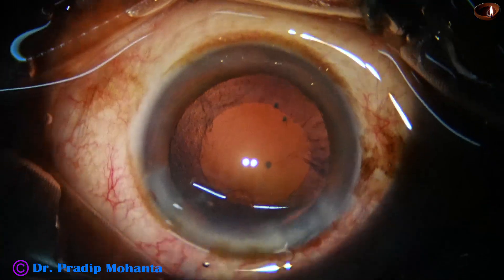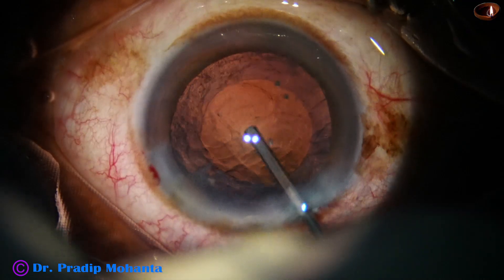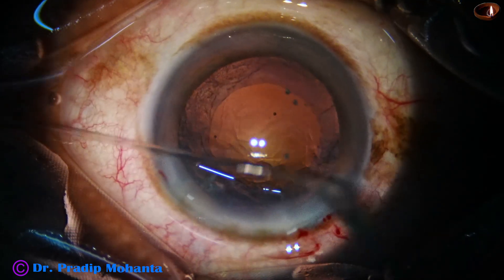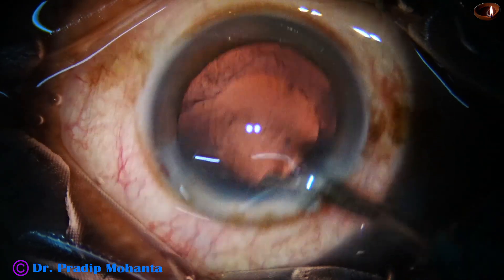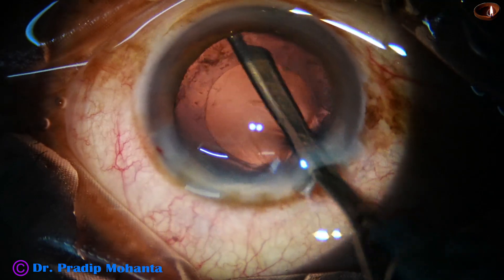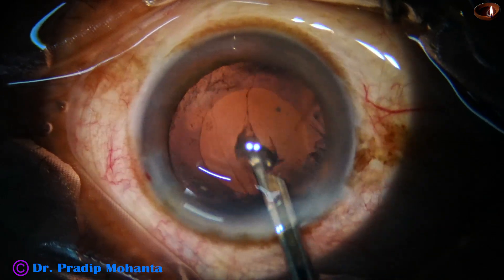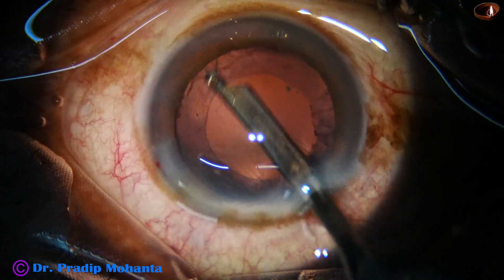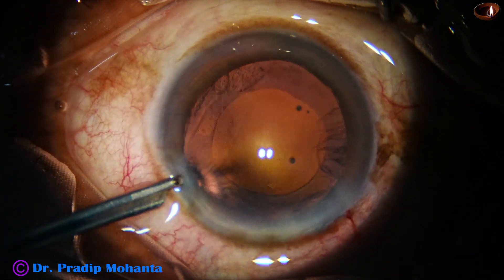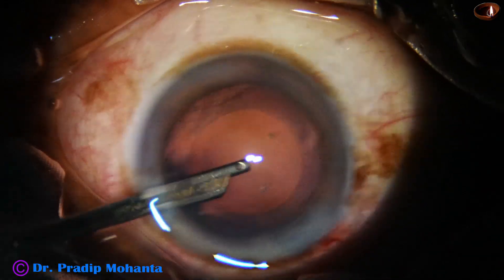The nucleus is nicely managed. There is some cortical lens matter sticking to the anterior capsular rim and some cortical matter at the equator. The 23G Simcoe is taken again and the cortex is removed. We can use bimanual irrigation-aspiration, coaxial irrigation-aspiration, or other devices — that is up to the surgeon. If a surgeon wants to do a perfect surgery, we must appreciate that.